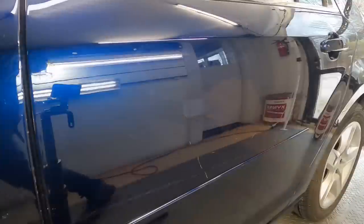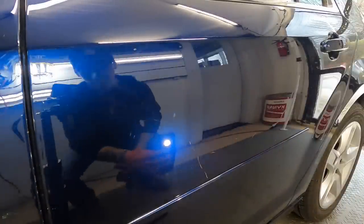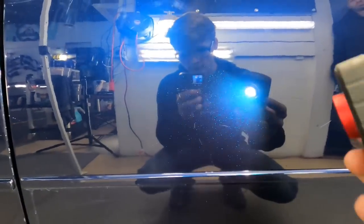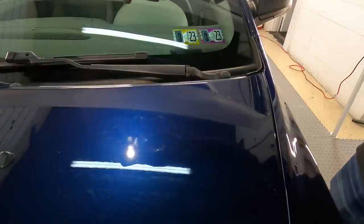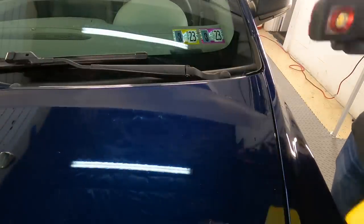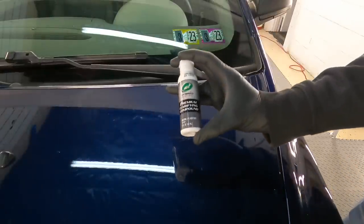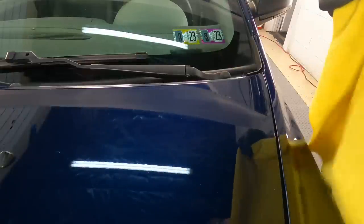With a wider scratch that isn't quite as deep into the color coat, the results will be better. Once cured — and you want to let the resin cure for 24 hours — you can blend it in. It may look a little streaky; it self-levels but only to a certain point. You can help the process by blending in the edges or the whole area with the platelet technology compound.